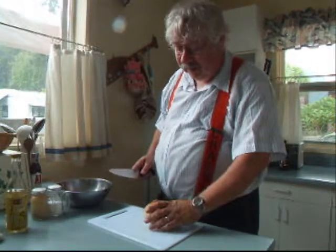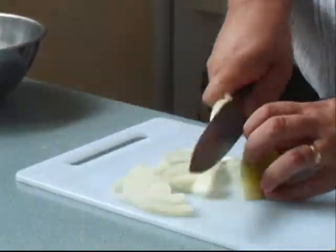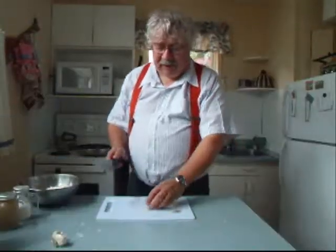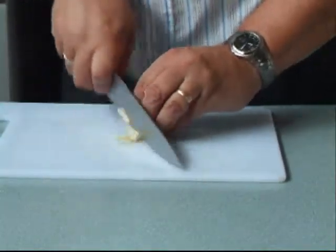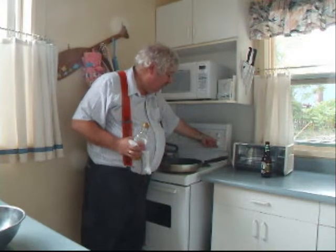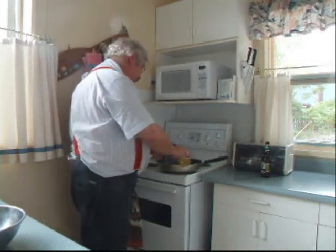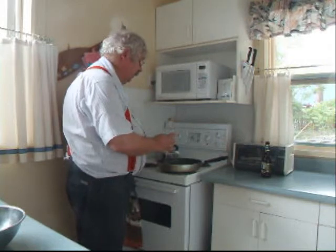The first step is to thinly slice your onions — peel it and slice it. Next, we're going to slice a couple of cloves of garlic. Then we're going to heat the onions, so we'll put it on medium-low heat and put a tablespoon of oil in to get it heated up.